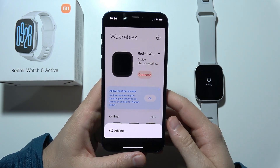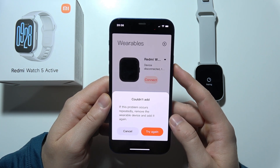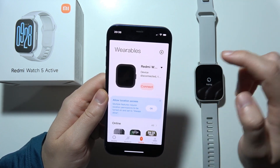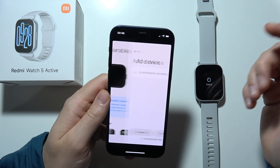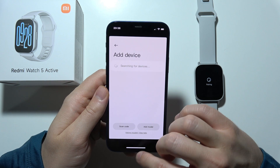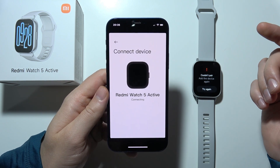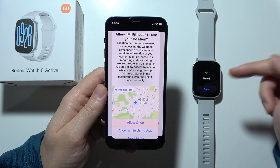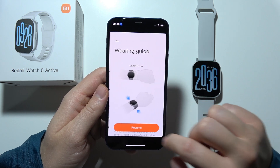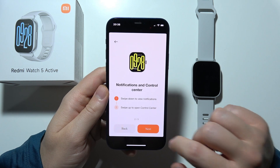Wait for the setup process. If there is some kind of issue, click Disconnect and try again by adding the device from the list, selecting Redmi Watch 5 Active one more time. Now we are connected successfully.